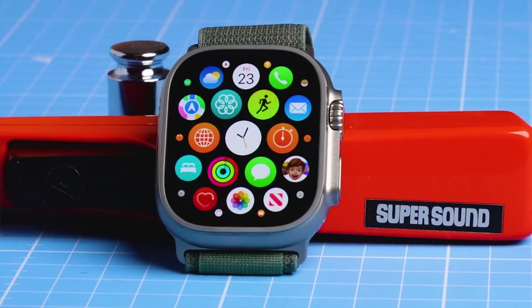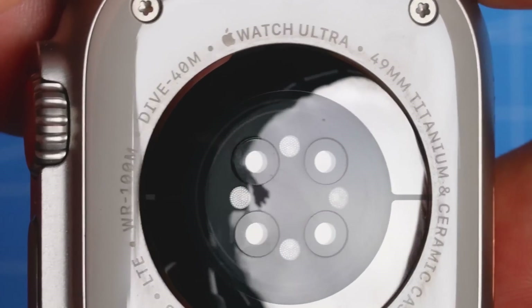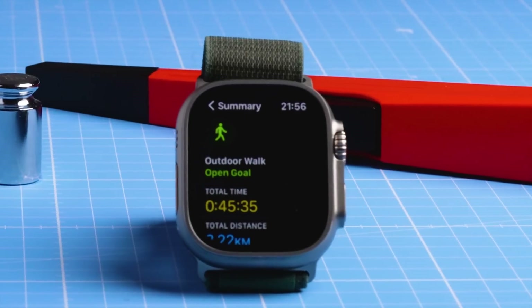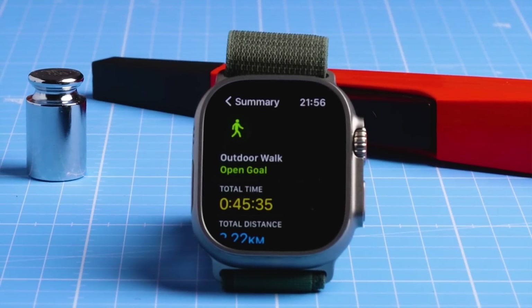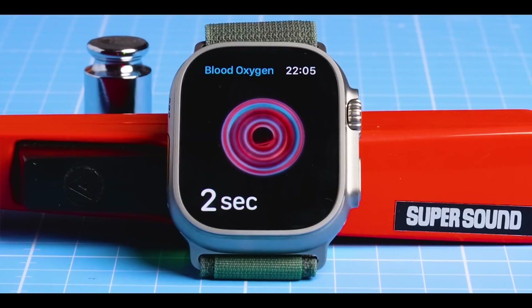In this video I'll show you the initial set of tests I did on the Apple Watch Ultra. First I'll show you how the heart rate tracking performed during cycling, spinning, walking and weightlifting, and we will compare those results to 63 other watches I've tested over the last years. After that we will take a look at the oxygen saturation measurements and the step counting performance.